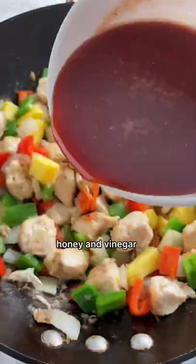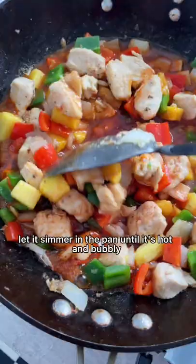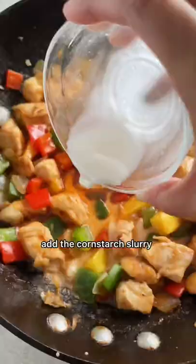To make the sweet and sour sauce, all you need is tomato paste, pineapple juice, soy sauce, honey, and vinegar. Let it simmer in the pan until it's hot and bubbly.